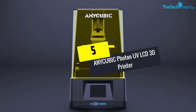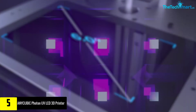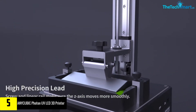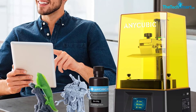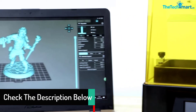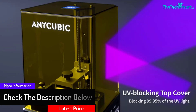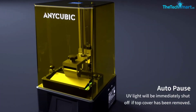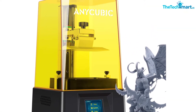Starting at number 5, we have the AnyCubic Photon UV LCD 3D printer. This printer is easy to use. You can start printing by following three simple steps: Step 1, assemble a build platform; Step 2, level the printer; and Step 3, assemble the resin vat. Then your printer is ready to use. It is important for 3D printers to produce great quality objects with high resolution. This printer has such great resolution that it can handle small details more smoothly than an FDM printer.